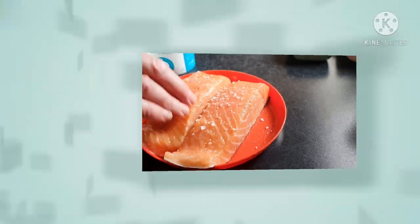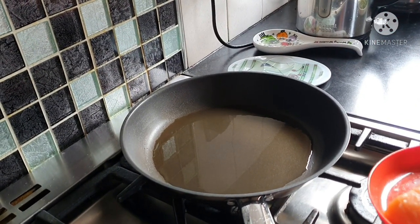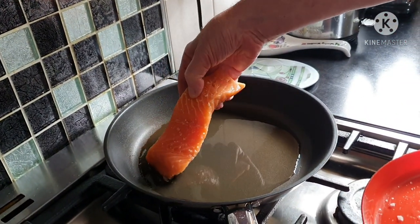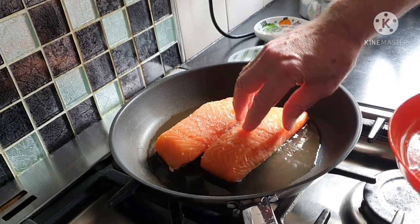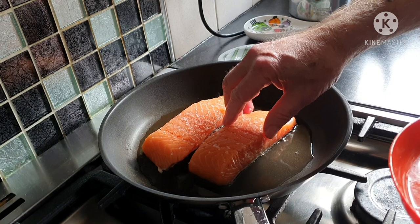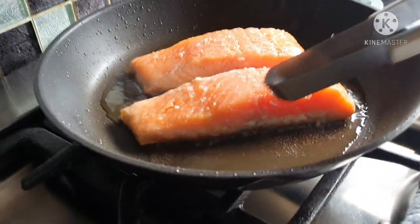We put some oil into a frying pan and take the salmon and put them in skin-down into the hot oil. It's not too hot to start with, so it gives it a chance to heat through rather than sizzle too much.